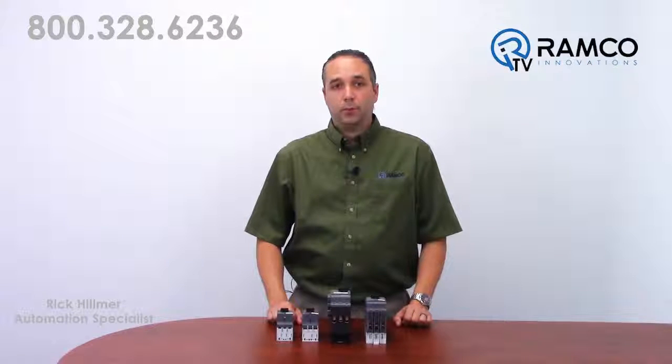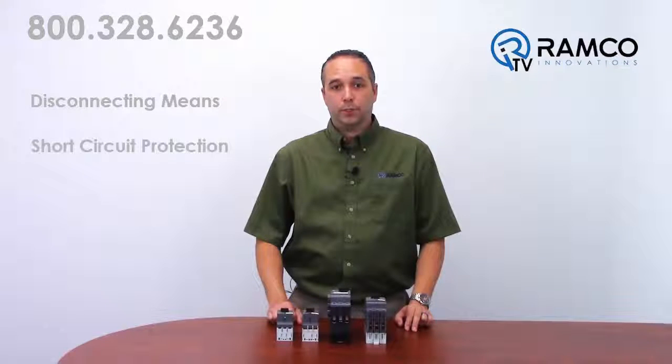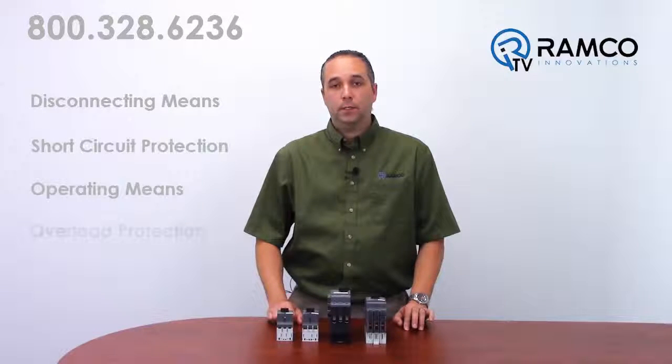All motor circuits require four things per code: a disconnecting means, short circuit protection, an operating means, and overload protection.